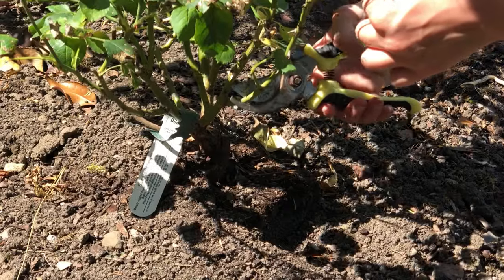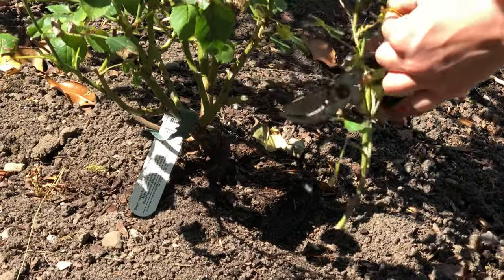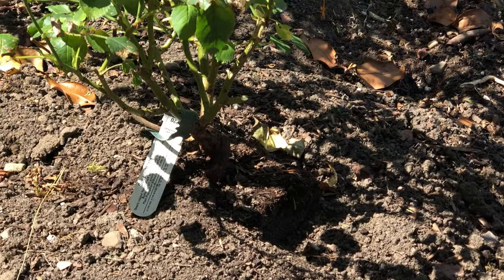Only take cuttings of new growth — this is growth that has formed in the current year — and select cuttings only from healthy, vigorous plants.